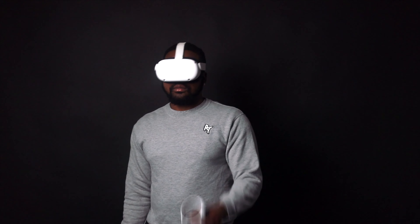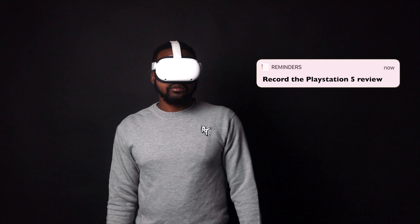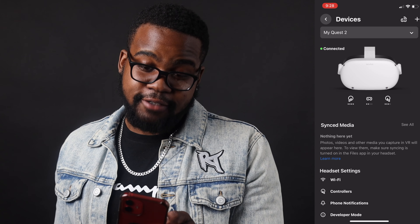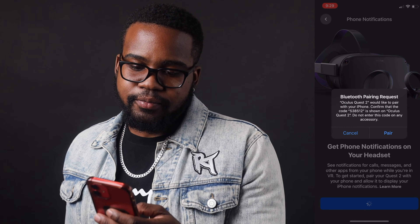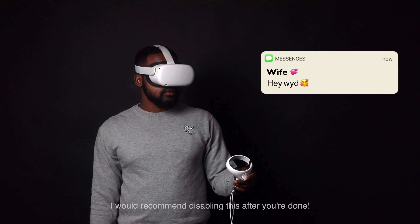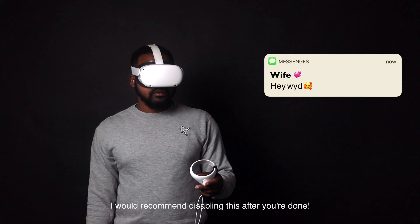Tip number two: if you're going to spend an extended amount of time playing a game, streaming, or watching a movie, you might want to get your notifications on your phone. Once you download the Oculus app, go over to your menu, go to devices, scroll all the way down to phone notifications, and go ahead and continue to pair your headset to your device. Now when you're using your Oculus, phone notifications will come to your Oculus as well.